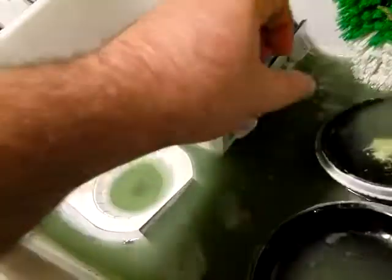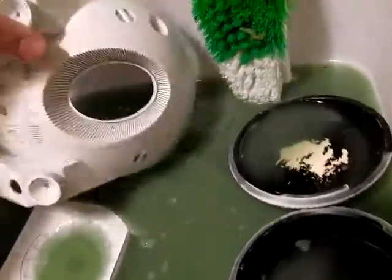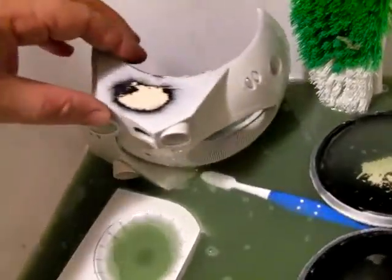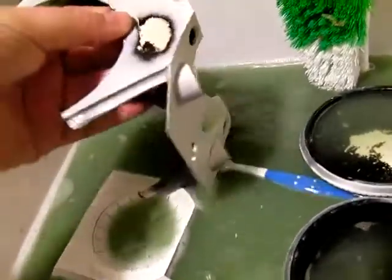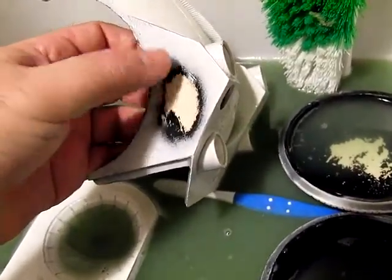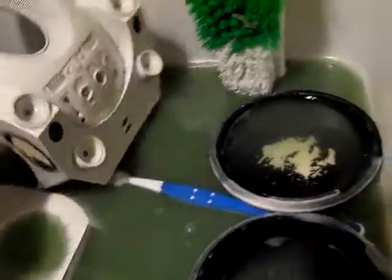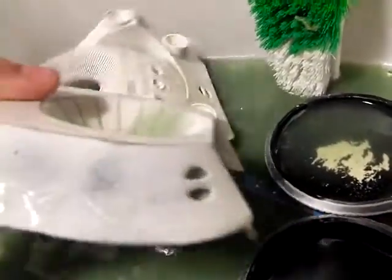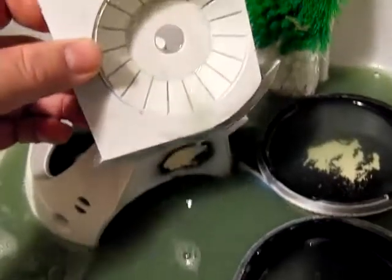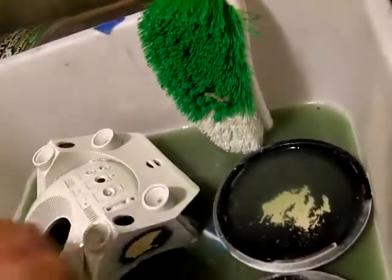If I ever get my hands on that stuff I'll definitely do another round at some point in the future. When I restock on the Simple Green I will probably give these particular pieces another bath to see if the effectiveness is even greater. Once you get a nice flat area it definitely starts coming off really easy, but again because of all the details on this particular kit it's definitely a lot more work than I'm interested in putting into it.